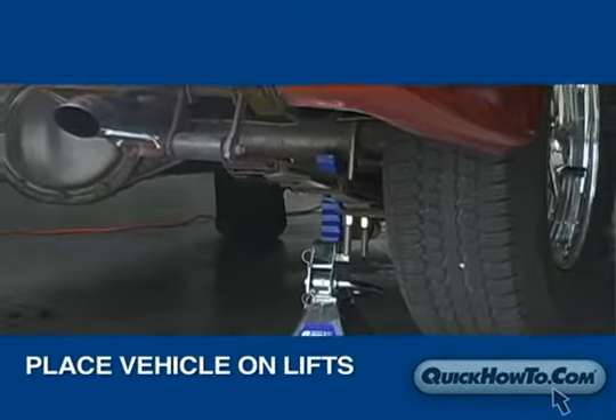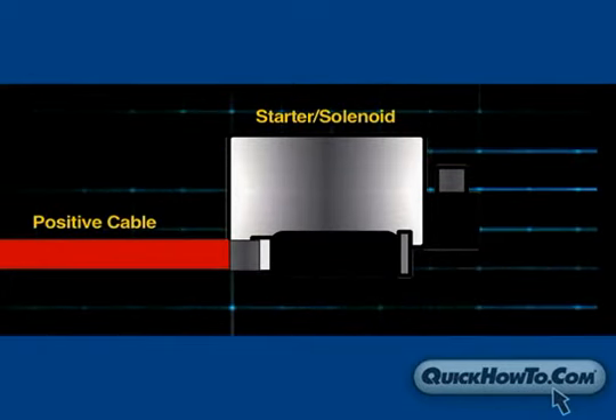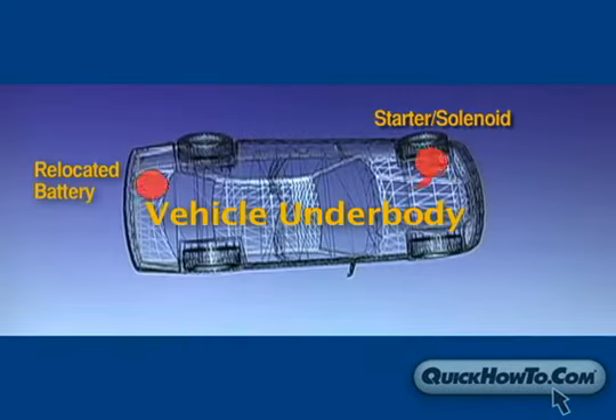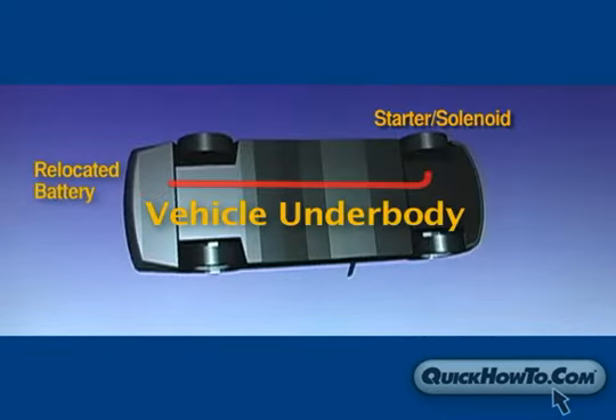Depending on the vehicle, it may be necessary to put the vehicle on a lift to access the underbody. With the positive cable now attached to the starter solenoid, plan a path to run the cable to the battery, either under the floor or through the cabin. We chose a path under the floor because it was easier to access and we had fewer obstructions to overcome.